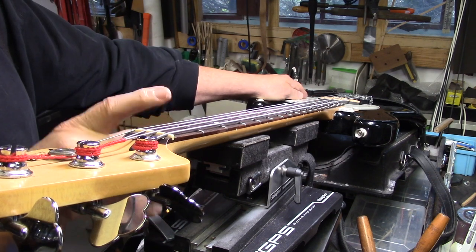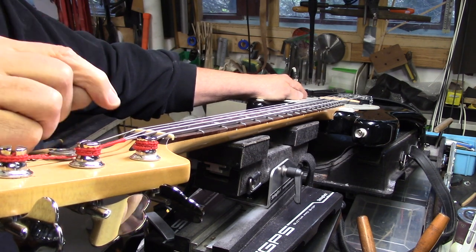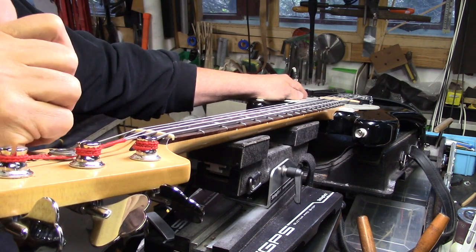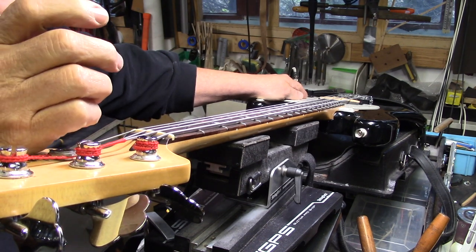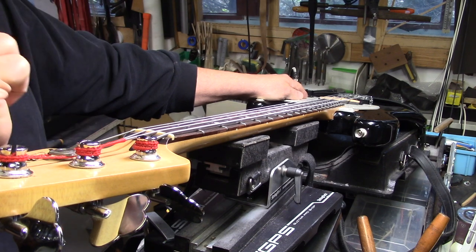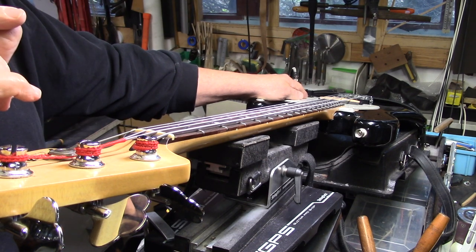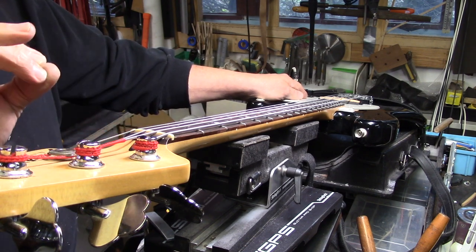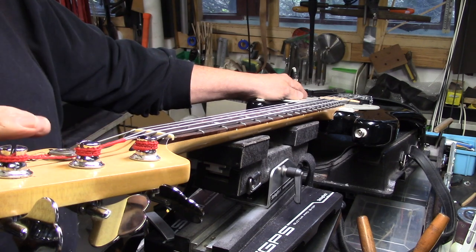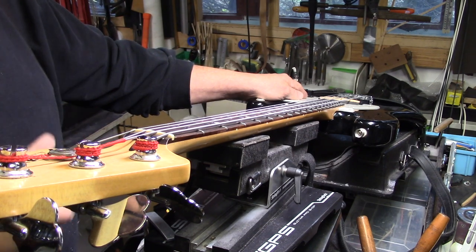An added issue with this particular bass is we kind of ran out of threads on the truss rod — it was maxed out even with the strings off, and we needed more tension but couldn't get it. I've shown this before in previous videos, but I'm going to show you again because it was pretty unique what we needed to do. This bass is done — it is silky smooth to play, and we got the neck exactly where it needs to be.